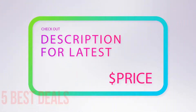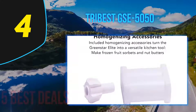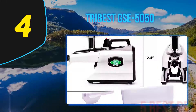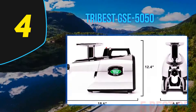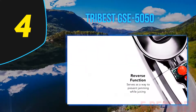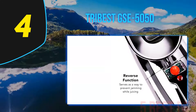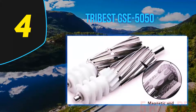Coming in at number four on our list, the Tribest GSE-5050 Greenstar Elite. Every juicing veteran fancies the idea of a twin gear juicer on their countertop. Efficient and more on the affordable side of these fancy machines, the Greenstar Elite is understandably one of the most desired stars in the juicing world. Its strong twin gears feature a complete three-stage juicing system.